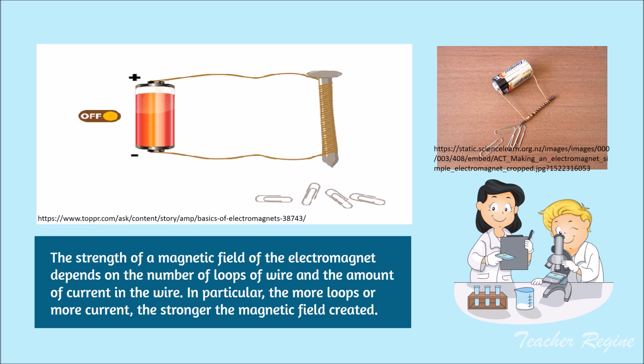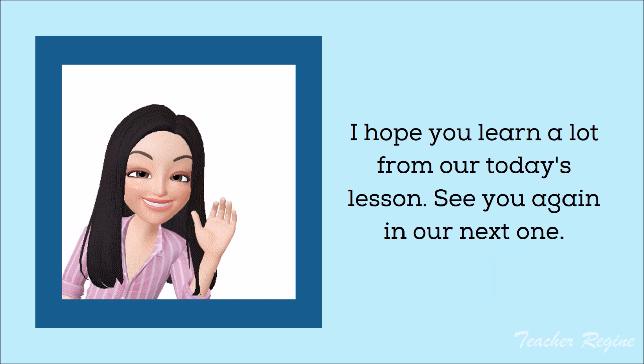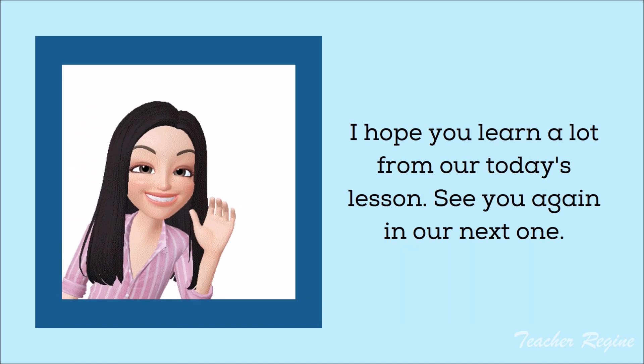In particular, the more loops or more current, the stronger the magnetic field created. I hope you learned a lot from today's lesson. See you again in our next one.